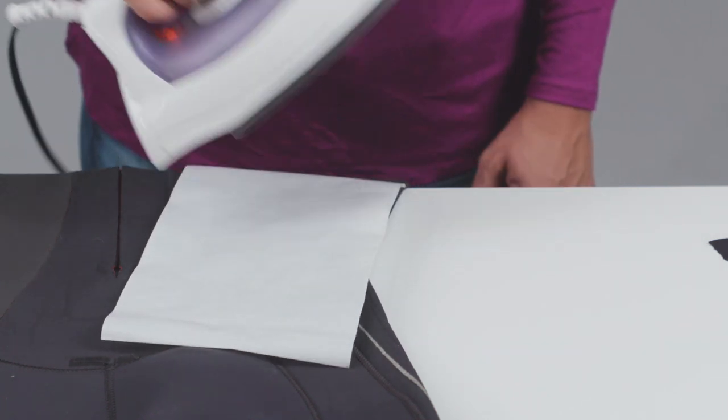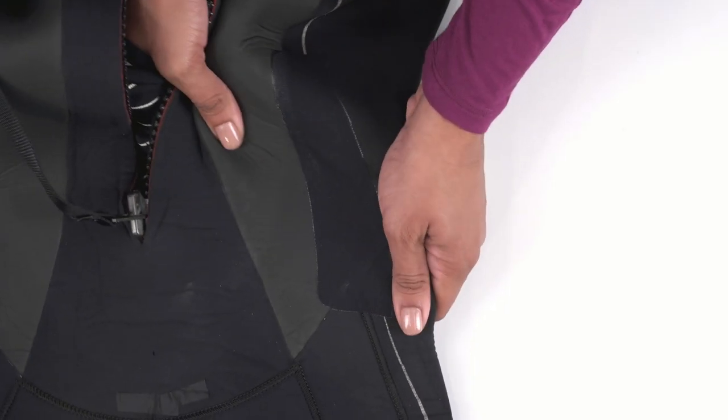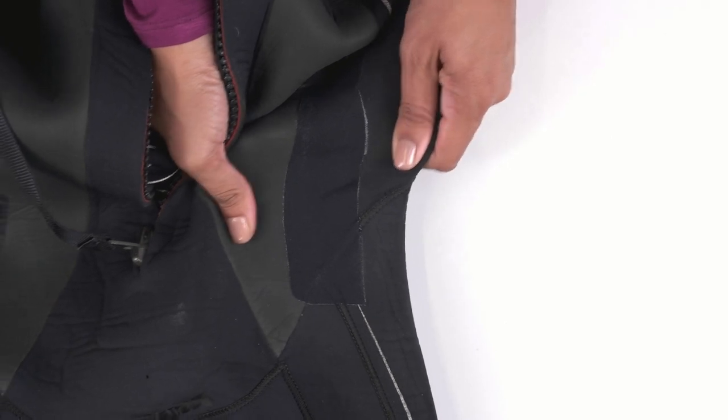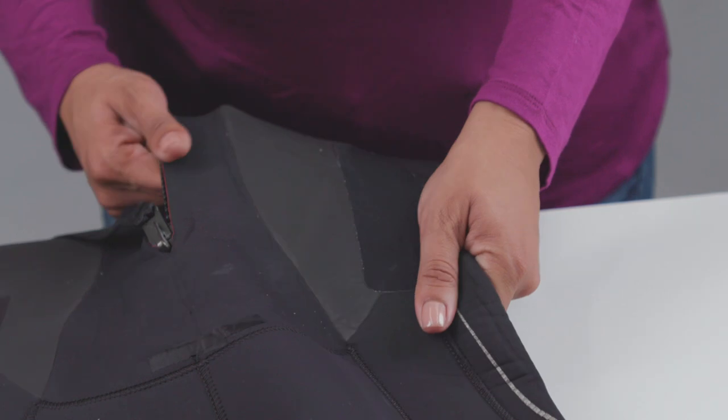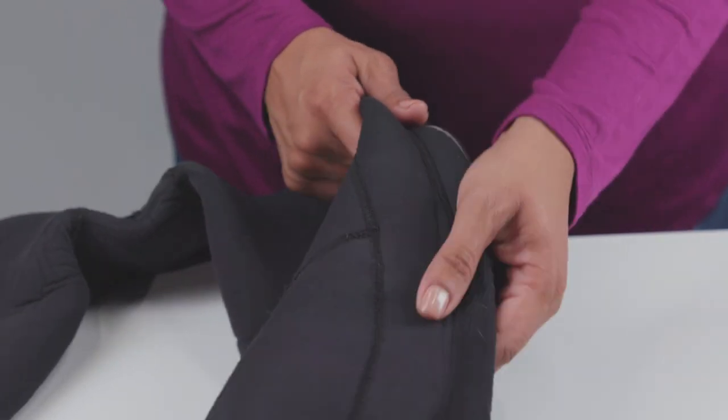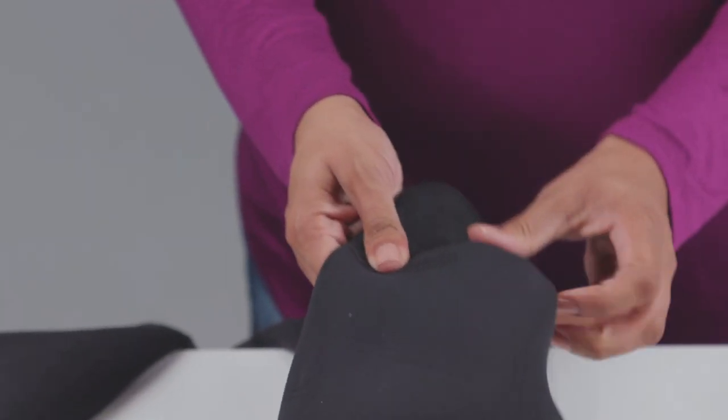Let it cool for a few minutes before testing. Once cooled, you'll have a strong patch that stretches and flexes with your wetsuit. It will hold up with constant pulling and motion and will last for years. Use it to repair tears, cover unraveling seams, or add durability to high wear areas like knees.